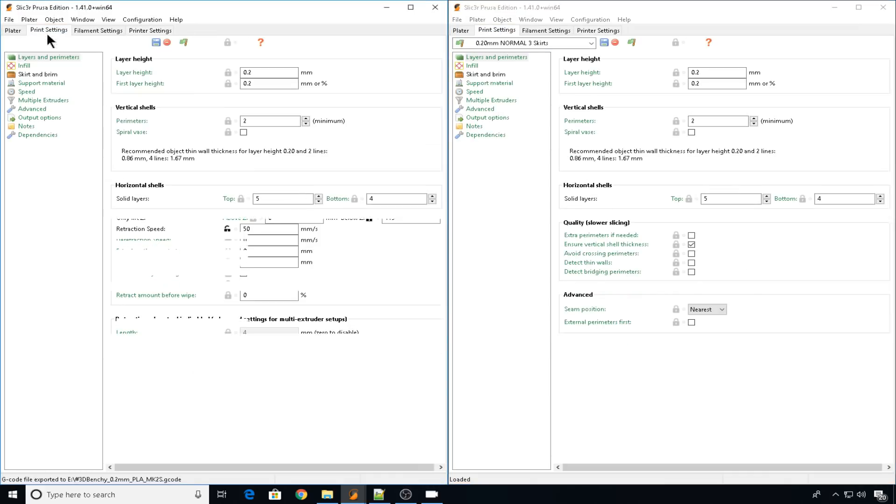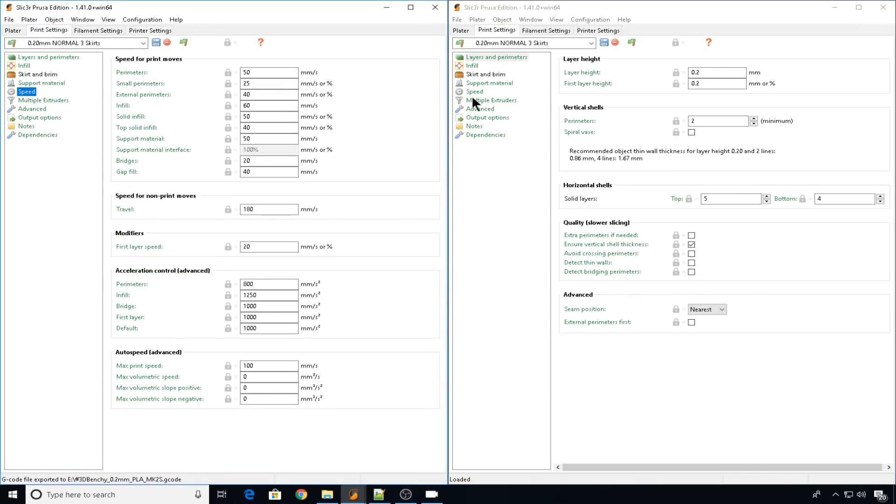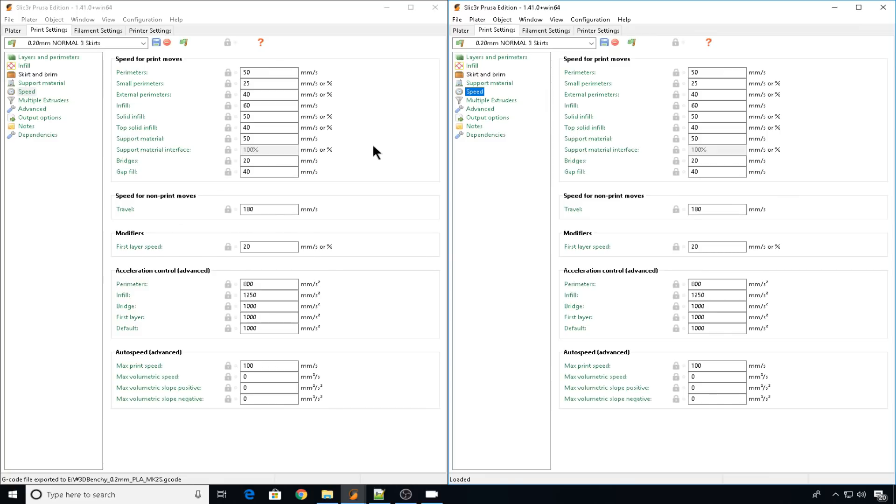Back to print settings on both of these, we'll head into speed. Note the fastest speed for the infill is going to be 60 mm per second. Everything is exactly the same.